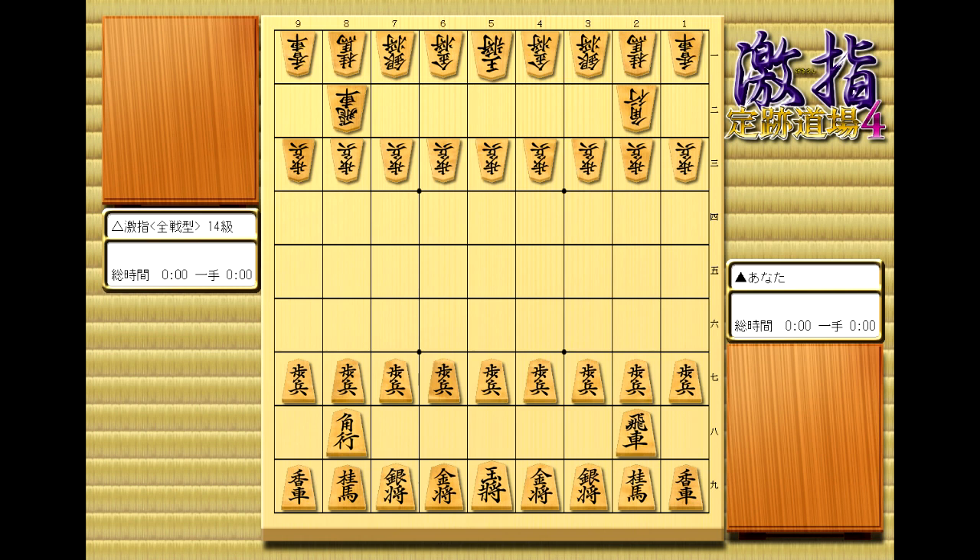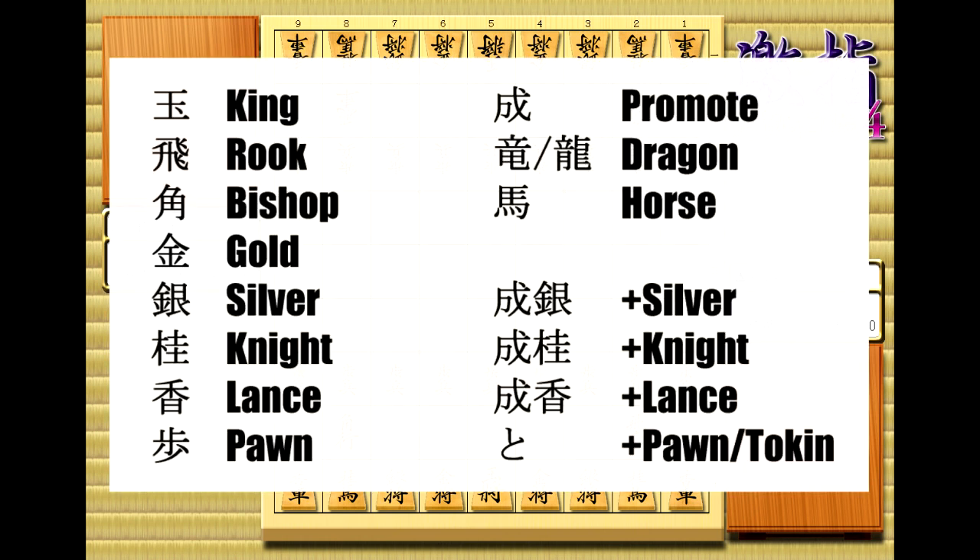First up, we have the pieces themselves. The whole left side should be pretty straightforward if you can already use kanji pieces. One thing to note is that in notation, they almost always use the gyoku, or the king with the dot, instead of distinguishing between the two kings. So going down the list, we've got king, rook, bishop, gold, silver, knight, lance, and pawn. You should probably already know these.